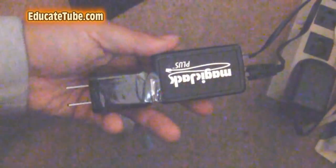Welcome back to eddkTube.com. My name is Sipski, your host. Today I'll be showing you how to fix your Magic Jack Plus.